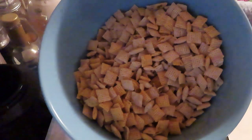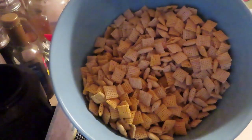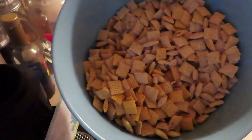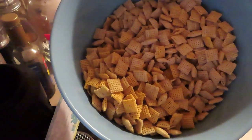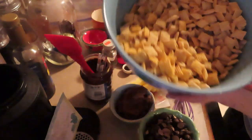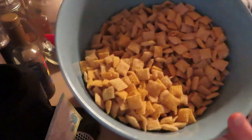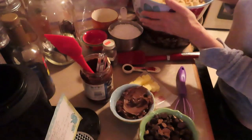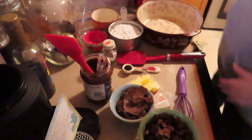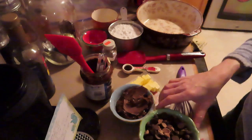So you start with the cereal. This is generic — it doesn't really matter. You can buy the big name brand or go to Walmart or Shop Rite and get the generic; it tastes and works the same. You need nine cups of cereal. Put it in a bowl and set it aside.